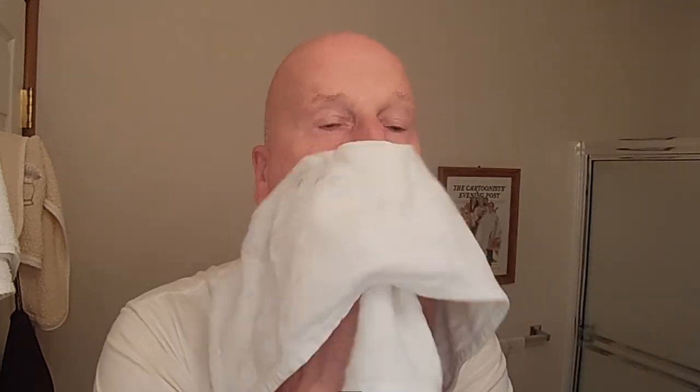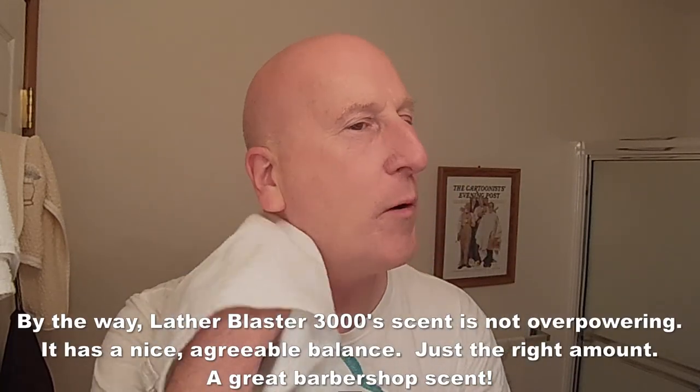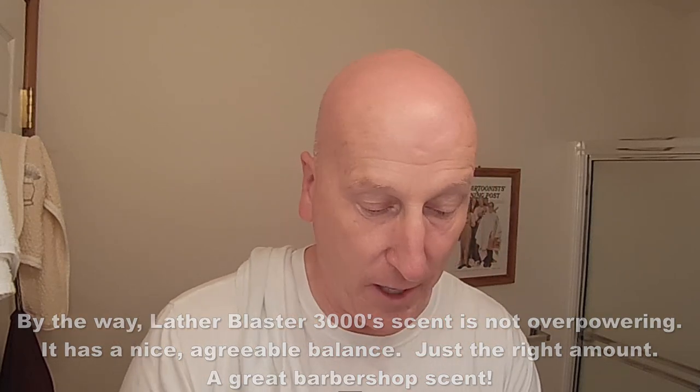That was really great, very satisfying cold water rinse — a lot of slickness there. A clean fresh towel waiting for me. That's a nice shave. The main takeaway is how comfortable it was — a really comfortable shave, a lot of beautiful cushion and protection from CK6. This scent is just a winner; I love barbershop scents and this one is absolutely fantastic. Here we go with the alum block, running it under some cold water.